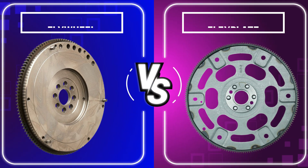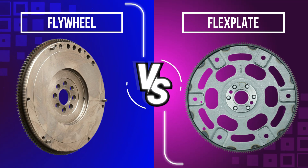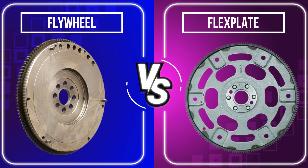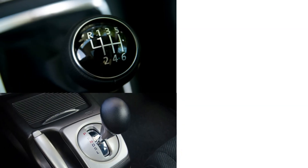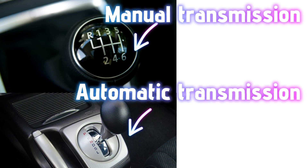Today, we're diving deep into a crucial part of your car's transmission system — the flywheel and the flex plate. These two components may look similar, but they have key differences depending on whether your car is manual or automatic. Stick around to learn everything you need to know.